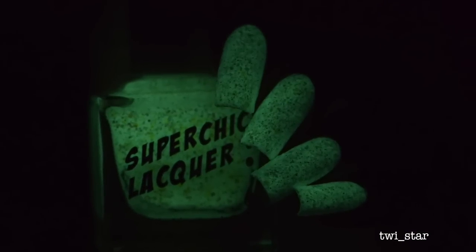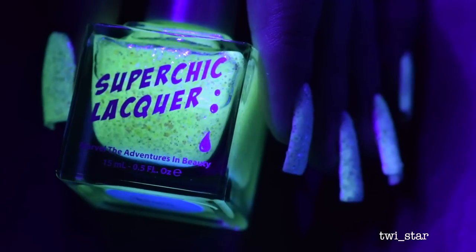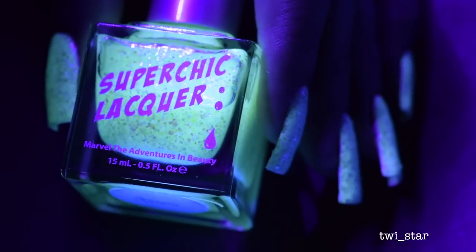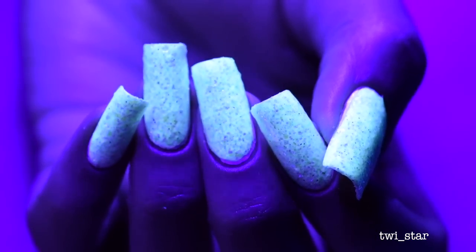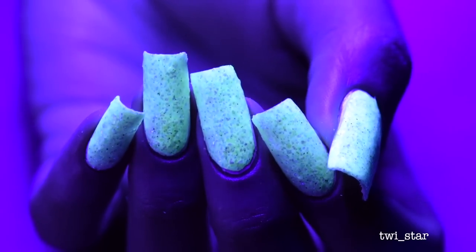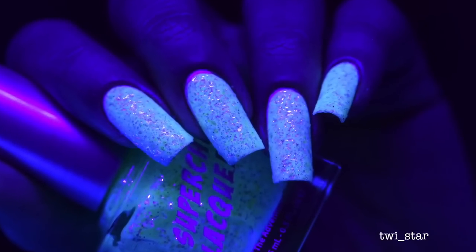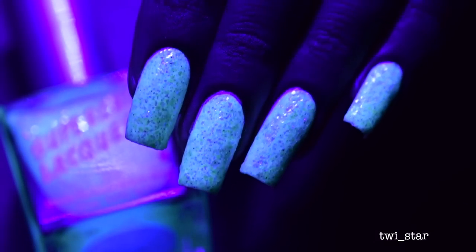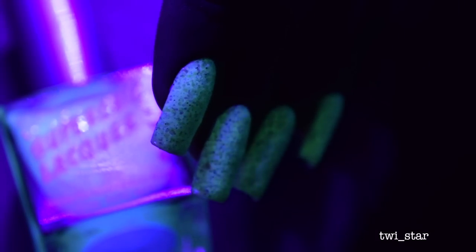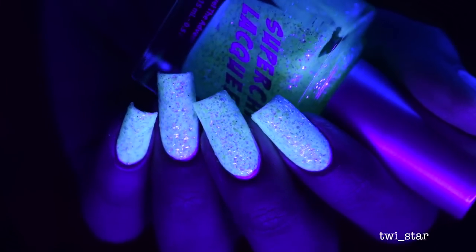Here is what Xenon looks like under the black light and glowing in the dark — I thought it was so pretty, I fell in love with this polish. I own a few other glow-in-the-dark polishes but none of them have this sort of iridescent glitter. The glitter kind of shimmered like purple ultraviolet under the black light — such a cool effect, and perfect for any Halloween party with a black light theme.